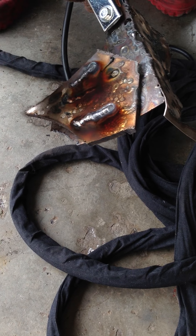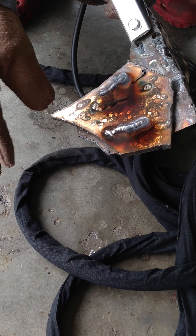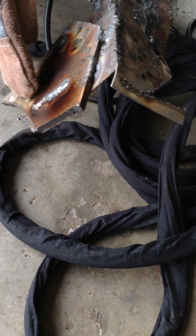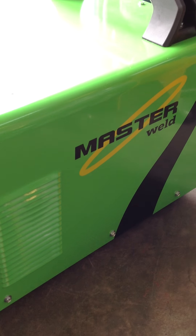So after you have welded this, you just wash off with your cleaning acid, which is also sold over here. So this is not the finishing touch, but you can see the weld here. This is for a stainless steel application.